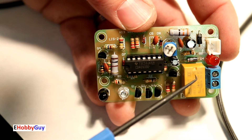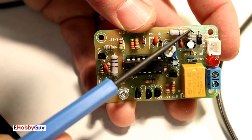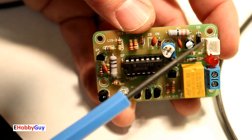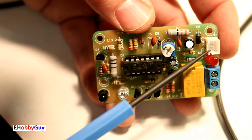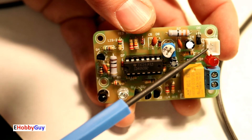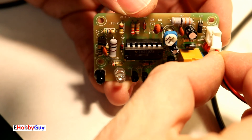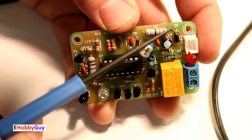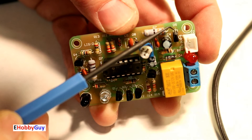I covered relay clamping diodes in a comprehensive relay video — I'll put a link in the description. The second diode on the board is a reverse polarity protection diode right at the power input. Even though the JST connector — polarity-keyed so it can't easily go in backwards — if someone forces it, this diode protects the whole circuit from reverse polarity damage.